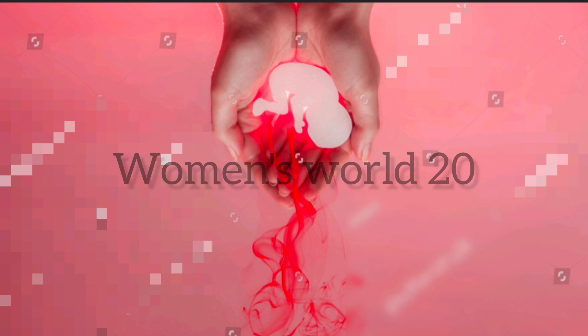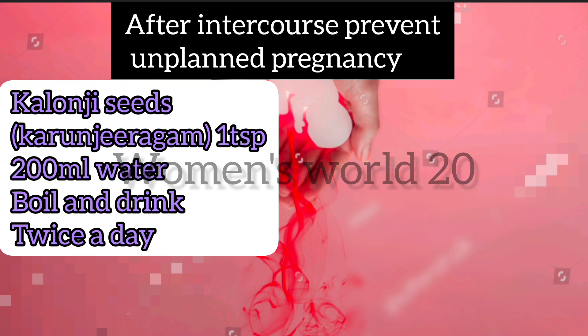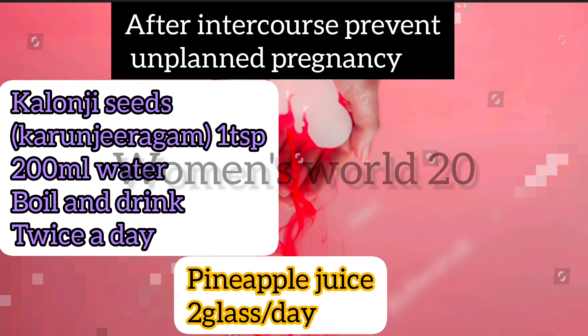You can add a powder in 200 ml. Add 1 tablespoon of powder in 200 ml and boil it. You can add it in 2 times. You can also add pineapple juice daily. You can start the powder in 2 weeks.